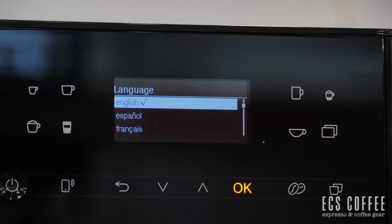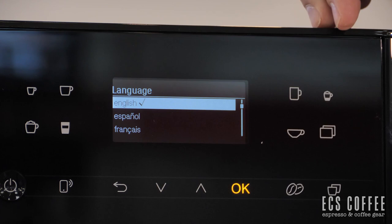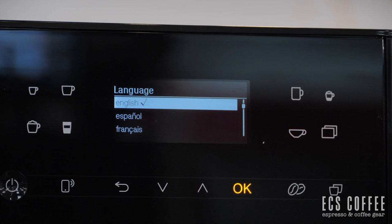Before we get into starting up the machine, let's go over the panel very quickly. There's a bit of an update to this panel — you have more preset coffee selections than before, it looks like seven presets plus an extra button, up and down back arrows, Wi-Fi connect, double shot of espresso, and a two-quantity function.